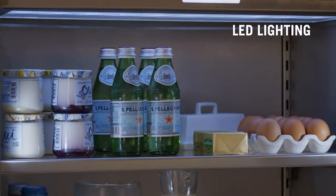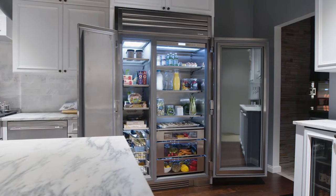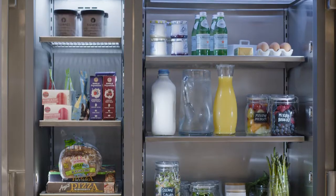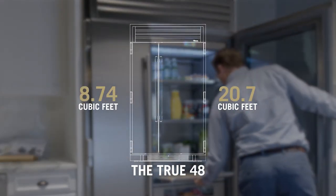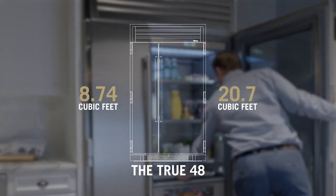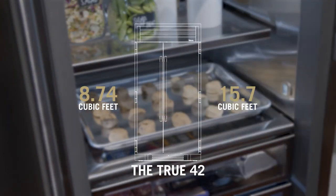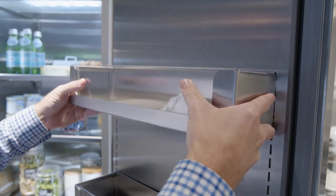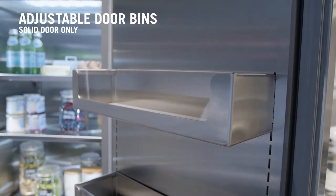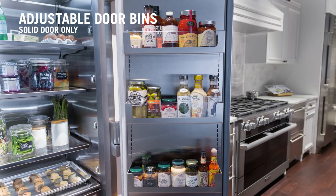Everything is beautifully illuminated with our ramp-up showcase LED lighting. As we open up the door, you'll immediately notice the enormous capacity. Boasting over 29 cubic feet of space, the True 48 fits a two-thirds commercial sheet pan, and the nearly 25 cubic feet of space in the True 42 holds a half commercial sheet pan. The solid door models come with three adjustable and removable stainless steel door bins, providing even more storage space for all of your condiments, sauces, and cartons.